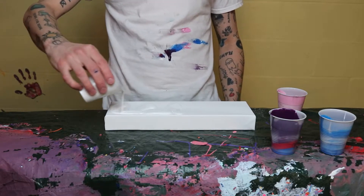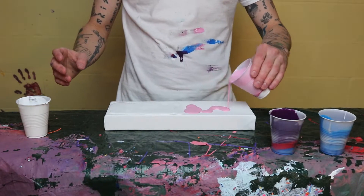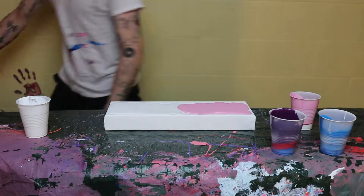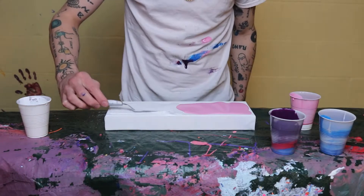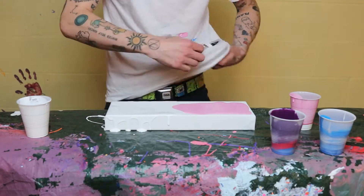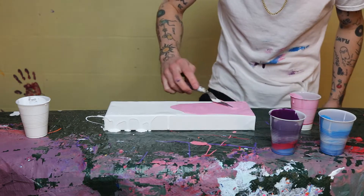You're going to want to try and find a center line and dump down either side. You don't have to do exactly how I'm doing, and obviously my paint is way too thin again. So you're going to grab that thing that you just threw on the ground and get the paint all the way to the edges, making sure everything's looking all pretty.